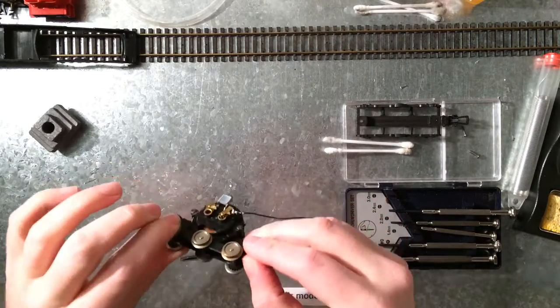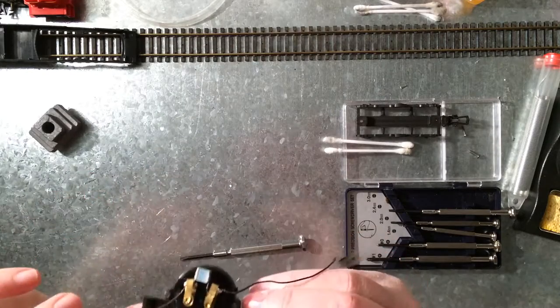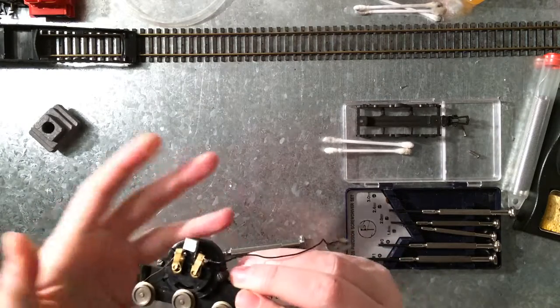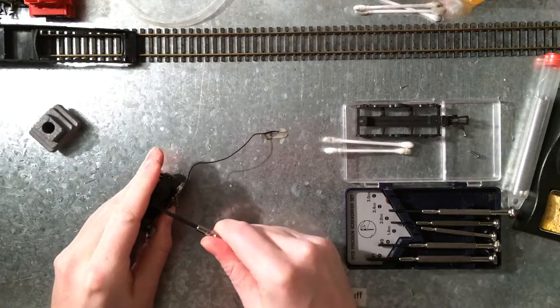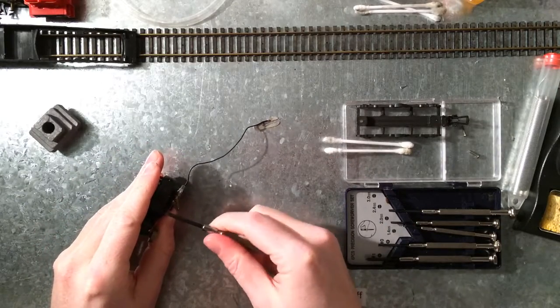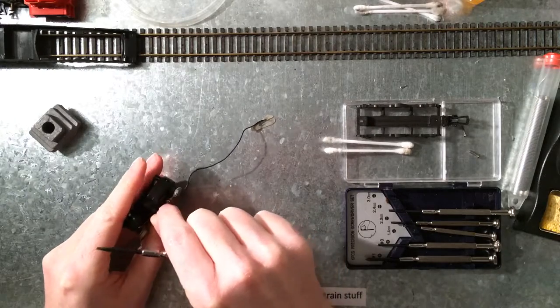By just moving it around I can feel that it's still moving okay. So that's good — it's not blocked by anything, it's not rusty or anything like that.